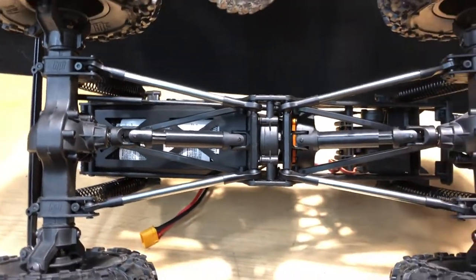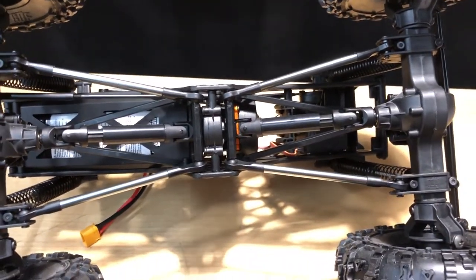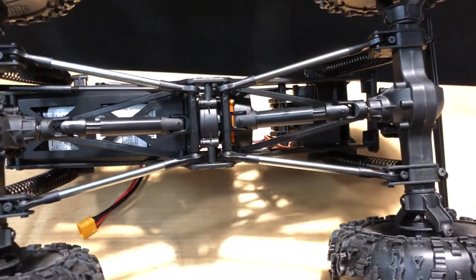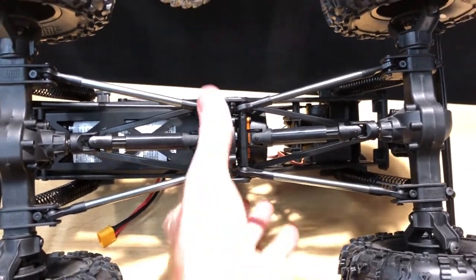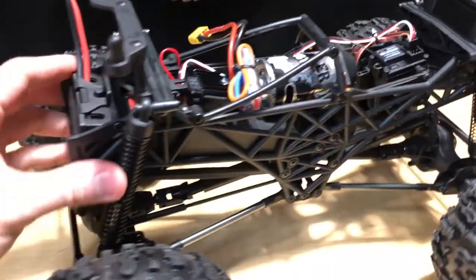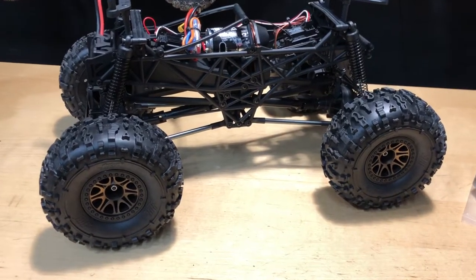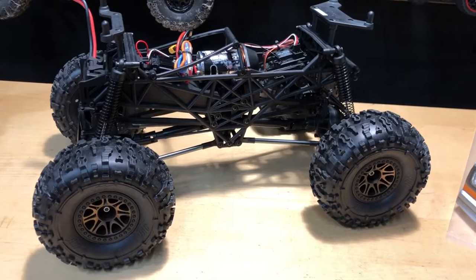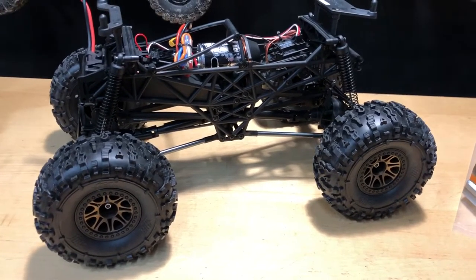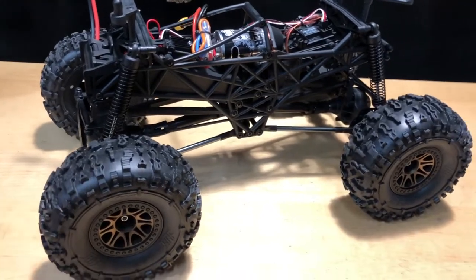The drive shafts underneath are plastic but look pretty decent — running this thing as-is you shouldn't have any real problems. If anyone has one of these and has experiences, tricks, or upgrade tips to share, definitely be my guest. I like the truck. I'll probably do a brushless upgrade down the road, but for now I'm going to run it bone stock with my friend Brian, since he's got the Bronco version — which is why I got this truck in the first place.